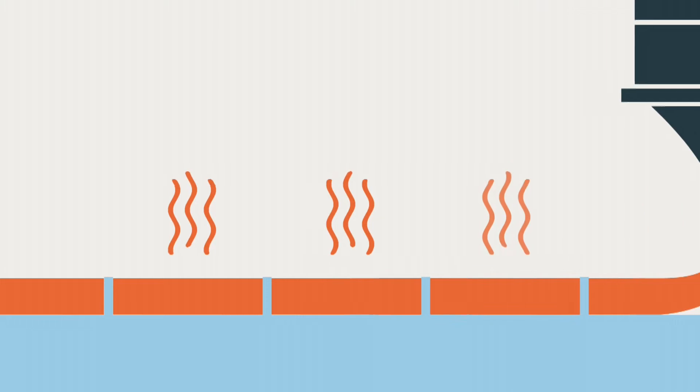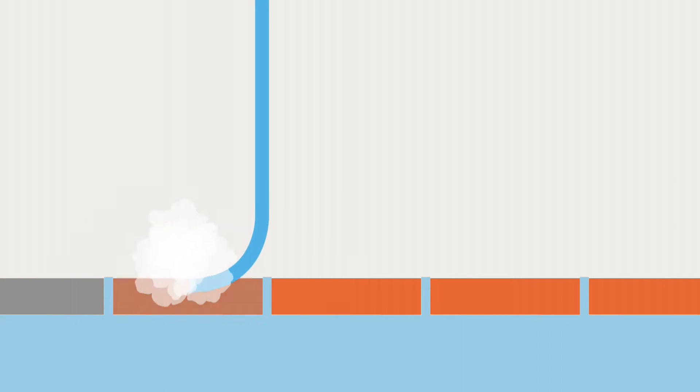The molten metal is then poured and continuously cooled by water. As it cools, a block or ingot is formed.